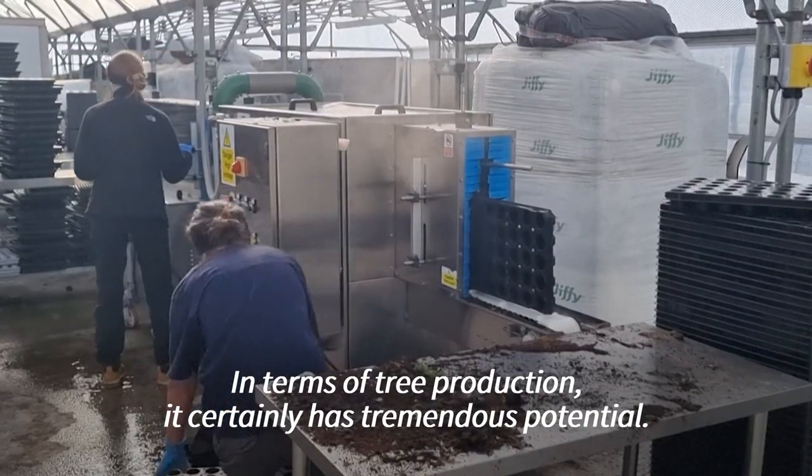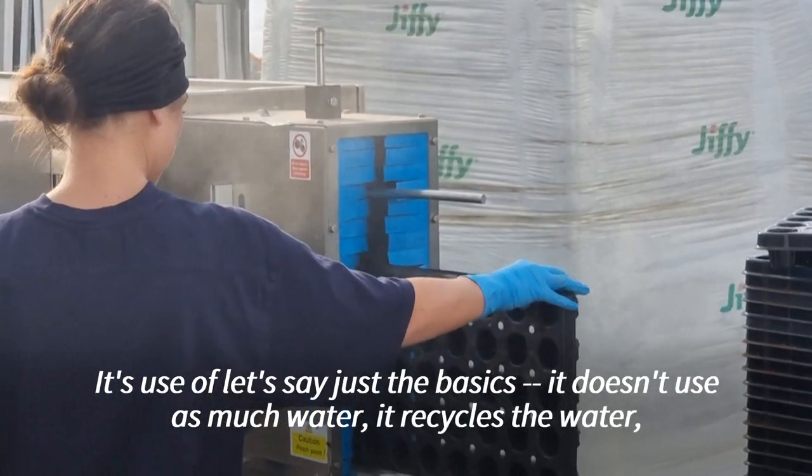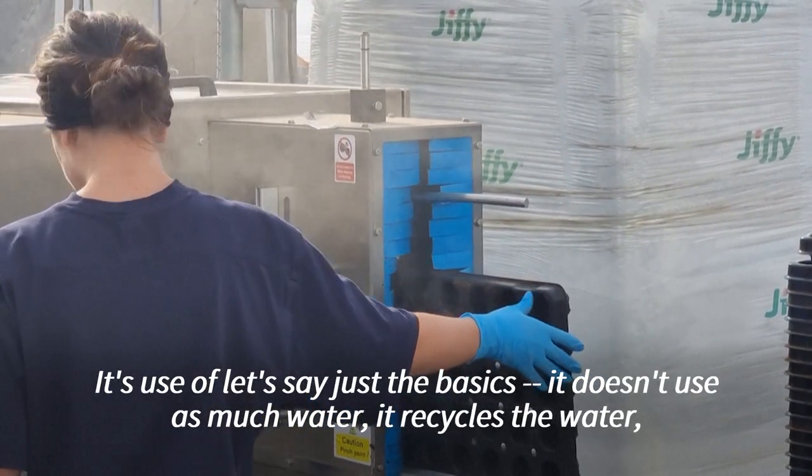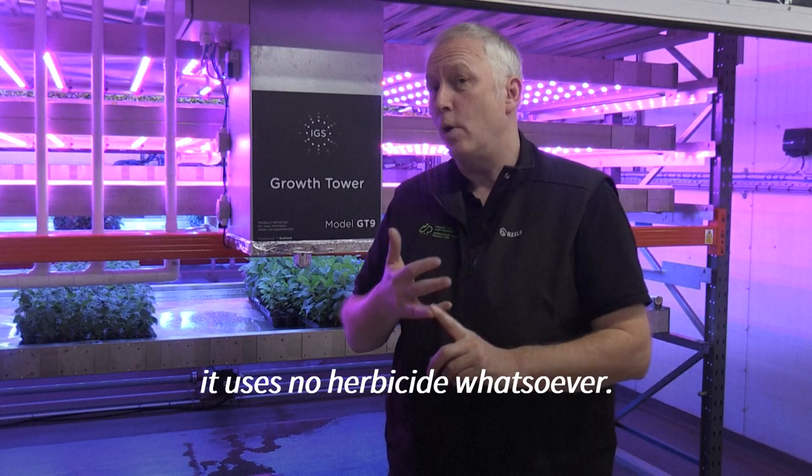In terms of tree production, it certainly has tremendous potential. It doesn't use as much water — it recycles the water. It uses no herbicide whatsoever.